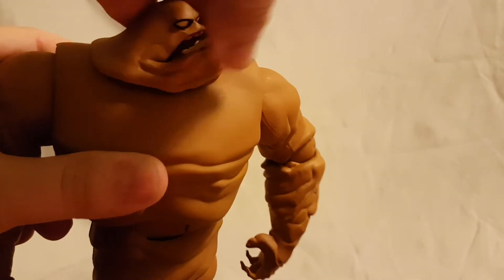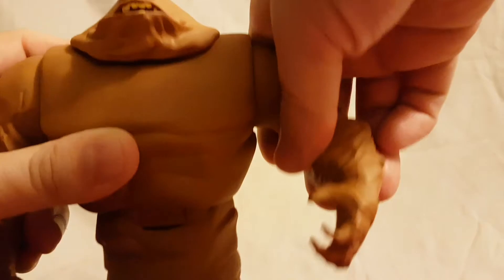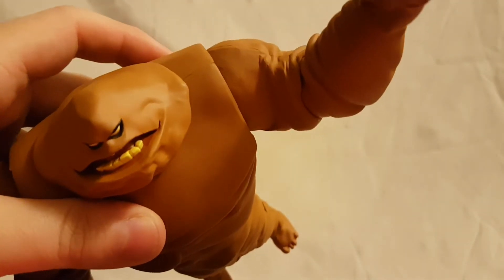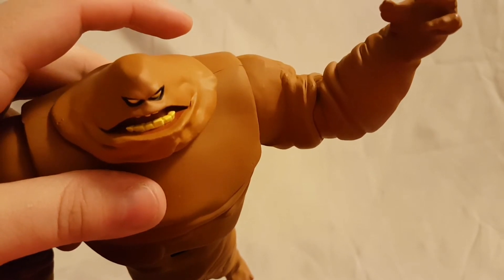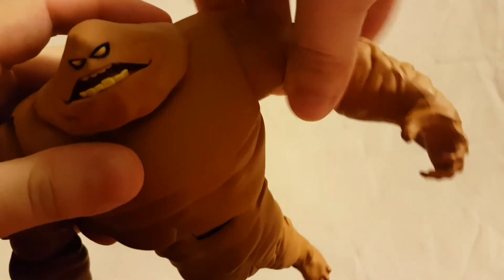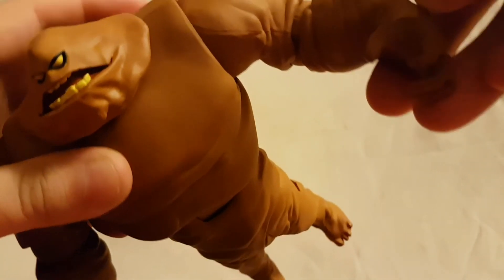Getting into his articulation: the head moves side to side, but no up and down. Ball peg for the shoulders — mine is really, really stiff. It feels like it wants to move out but when I try to pull it, it feels like I'm forcing it, and I really don't want to break this guy. He does have an upper arm swivel, single-jointed elbow, and no wrist articulation.